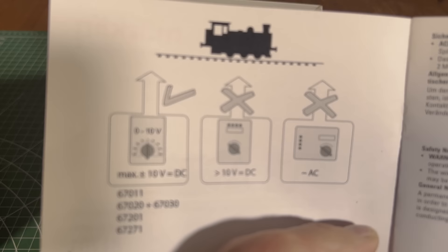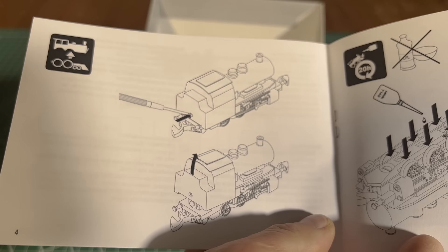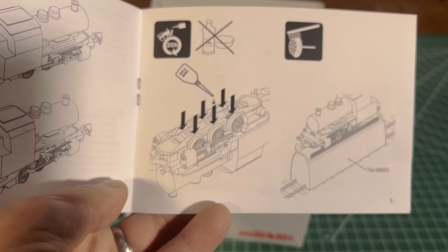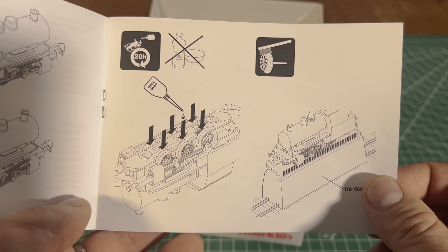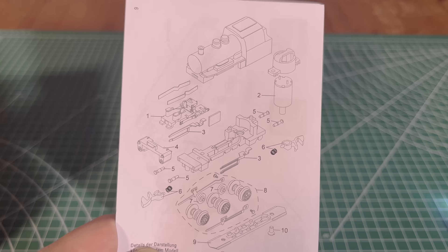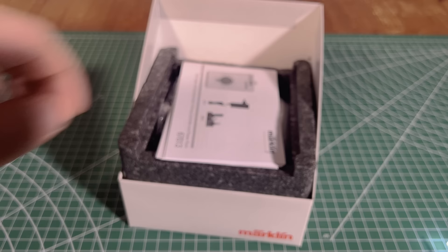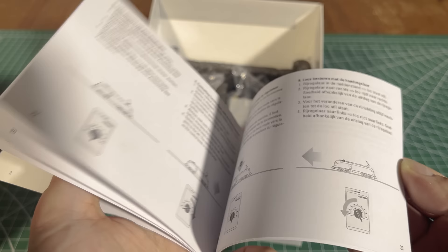Interestingly, the manual says the train set will only go up to 10 volts DC, despite the box having an indication for 12 volts. Make sure to lubricate the engine. Also interestingly, the screw to take the shell off the locomotive is in the back, and there's a brush you can buy to help brush off dirt and dust — this is extremely important because any little bit of hair or dust can really affect the function of the train. I thought the diagram was pretty cool; the motor is mounted in the back in what I would consider a downward orientation.